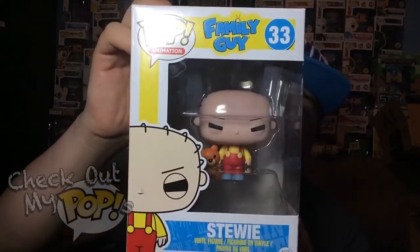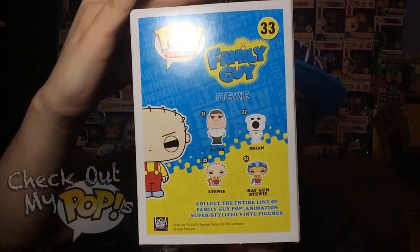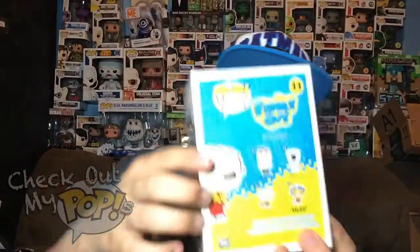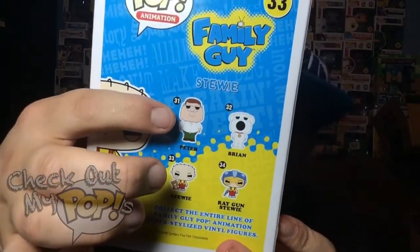Before we take him out the box, let's first take a look at the box. Here's the front of the box, here's the side, and here's the different ones you can get from this series on the back. I don't know about you guys, but to me Peter Griffin does not look that good as a Funko Pop — but that's just me. Let me know in the comment section what you guys think about the Peter Griffin Funko Pop.